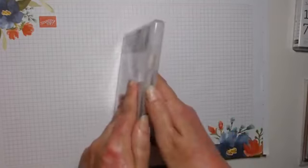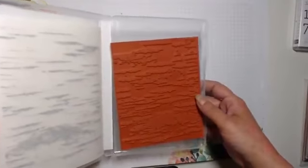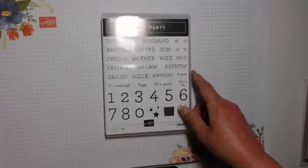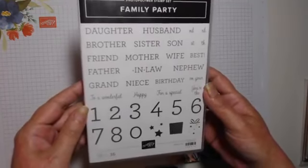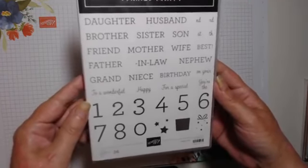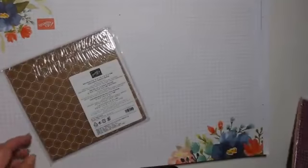I never owned background stamps until recently and now I've got loads of them. That one gives you a birch tree effect. Then Family Party — this one is brilliant because it's got all the names and numbers on, so it's great for birthdays, anniversaries, and things like that.